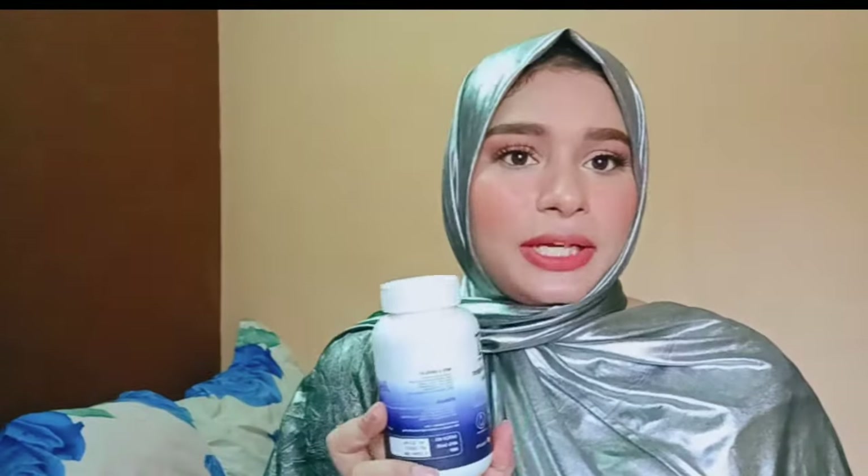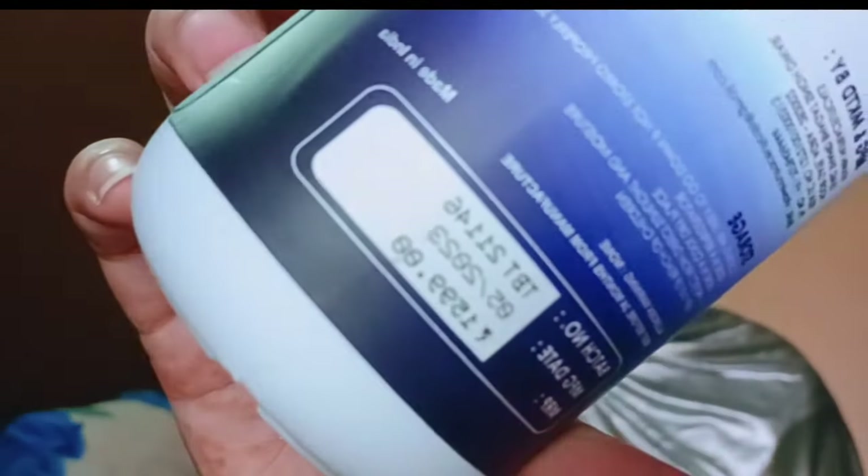You get 60 tablets in this bottle, so if you use one tablet per day, this bottle will last two months. The MRP of this product is 1599 rupees — that's about 1600 — but I got this bottle for only 239 rupees including lots of offers. I'll give the link of this product in my description box.